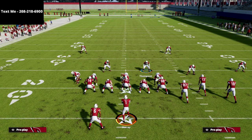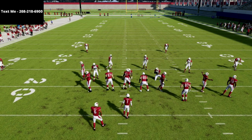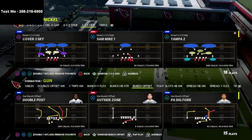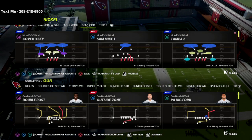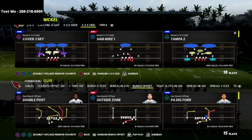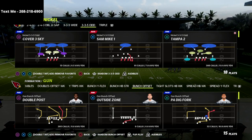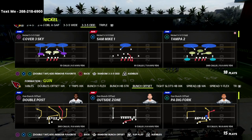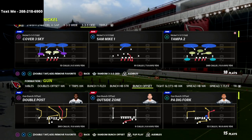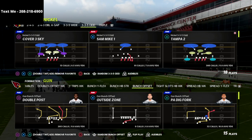In this video, I'm going to show you how to stop the run out of the gun bunch. I played in a tournament the other day and I just got absolutely ran on by the inside zone split. It seemed like every time I was trying to blow this run up with my user, it was just impossible to stop. I tried 3-3-5 wide, nickel 2-4-5, 2-4-5 odd, 3-3-5 — nothing could work. I wanted to give you a very consistent run defense that you can utilize that is going to be very effective against gun bunch.